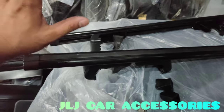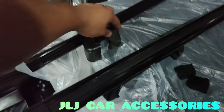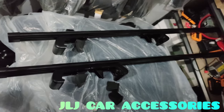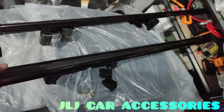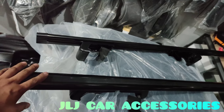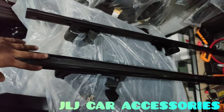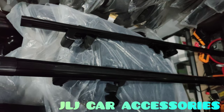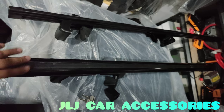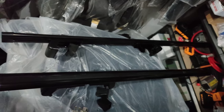So as long as it has a roof rail and fits the clamp, it's compatible. For those who want to upgrade to a quality crossbar, stay tuned to our next video where we install the Stingray crossbar. For those who want to order, it's 2800 pre-install. Stingray crossbar - this is OEM quality, not ordinary. Take care always, maraming salamat, ride safe, thank you!